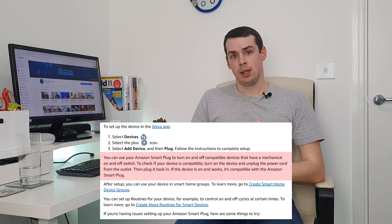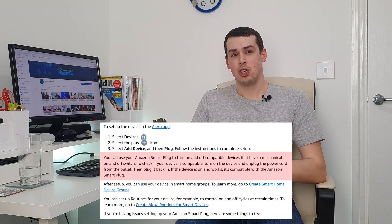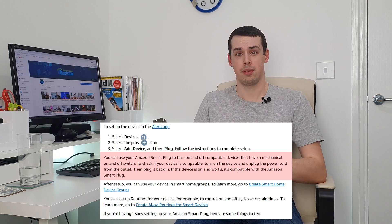If you switch power to the TV on via your smart plug, it'll just be stuck in standby mode. You instead need to use an IR blaster device to actually make this work smartly. Smart plugs simply aren't useful for this particular type of electronic item. The other two types of appliances to consider are ones with mechanical switches and ones with electrical switches. Some devices such as lamps have a mechanical switch that actually physically controls the power going into the device, and these are compatible with smart plugs. This is what the Amazon smart plug sales page says as well, and they offer further advice: turn on the device and unplug the power cord from the outlet, then plug it back in. If the device is on and works, then it's compatible with the Amazon smart plug.